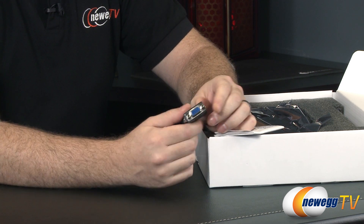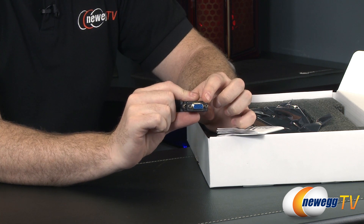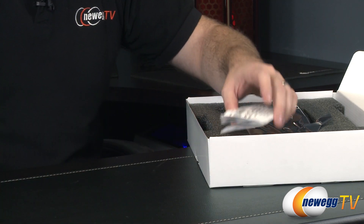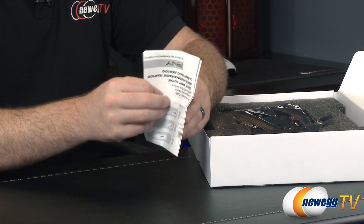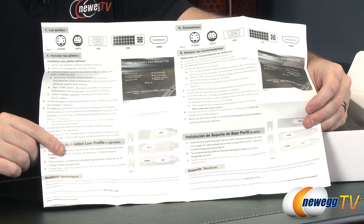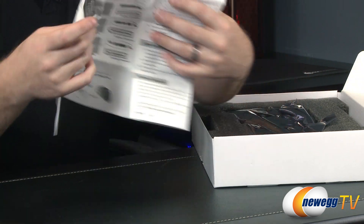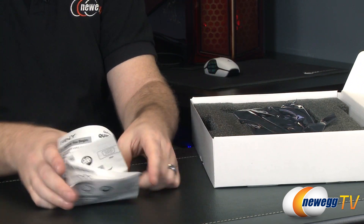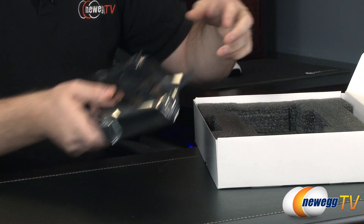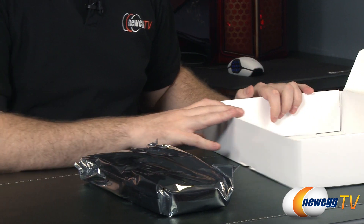Here is the DVI to VGA adapter that you get with just about every video card. Most people don't use it, but some may still have an older VGA monitor so it's good to have on hand. Bear in mind this will only work with one of the DVI ports on the card, and I'll show you which one. There's also a generic installation guide — you can tell it's generic because it still has AGP on it. If you need help installing, check out our how-to-build-a-computer series on Newegg TV. That's all for accessories.